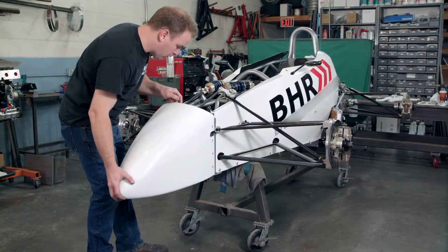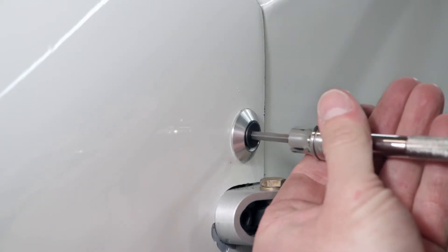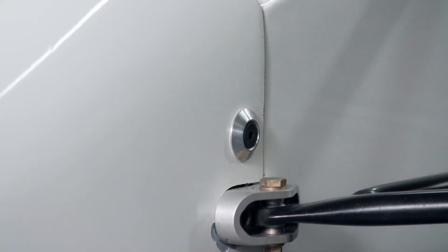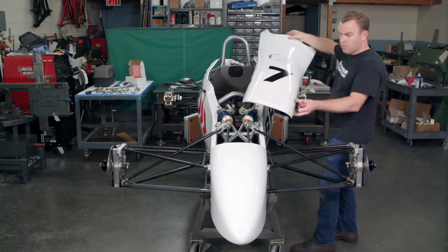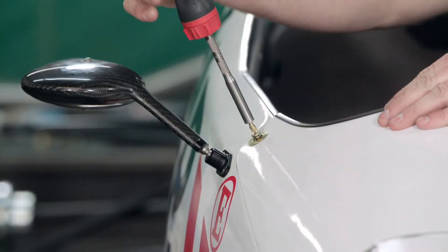The nose of the car is made of carbon fiber. The strength of the carbon fiber provides additional crash protection. The body panels are attached with fasteners that can be opened quickly during a race.